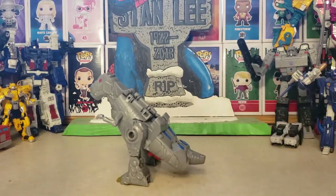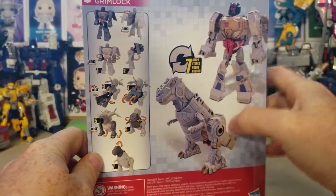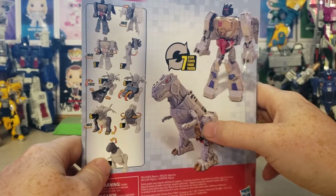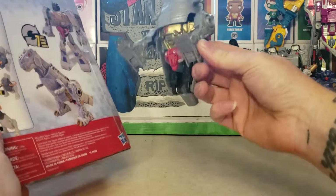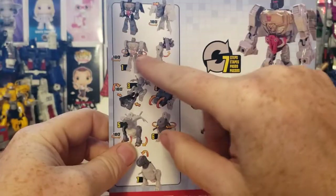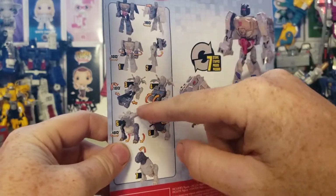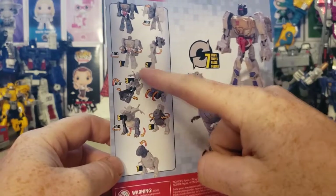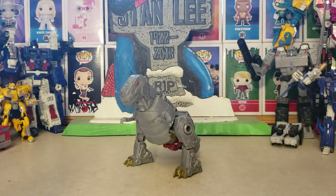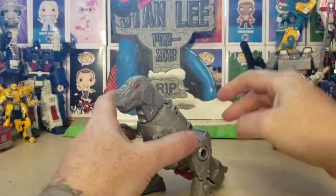It's just the directions aren't that great. The very first thing on the instructions tells you to turn it 180 degrees with an arrow pointing at the head — but that's not what turns. It's just the feet that turn, and that's it. This part doesn't turn, it lifts — just like that. This part here makes sense, but I don't understand why they tell you to turn it 180 degrees. But anyway, there's Dinobot Autobot Grimlock in dino mode. That tail doesn't look that great.